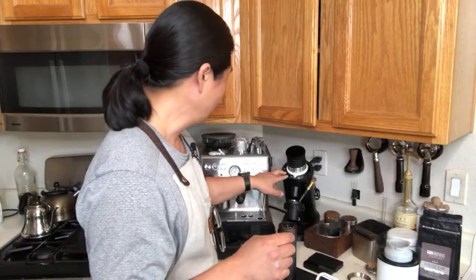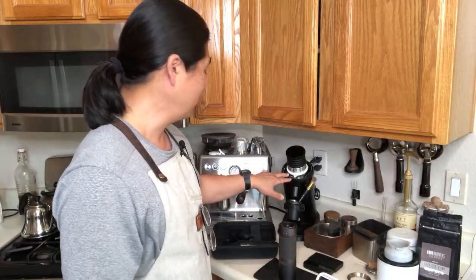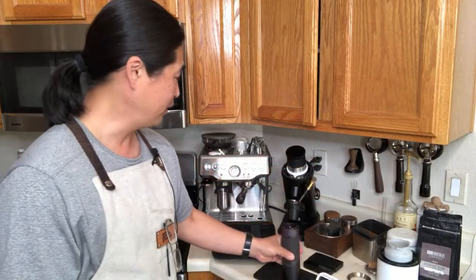Compare that to the Barista Express with 16 different settings — that's 16 versus 900. Even compared to the DF64, which is more of a stepless grinder, this one can be a lot more precise. Each click represents about 8.8 microns.